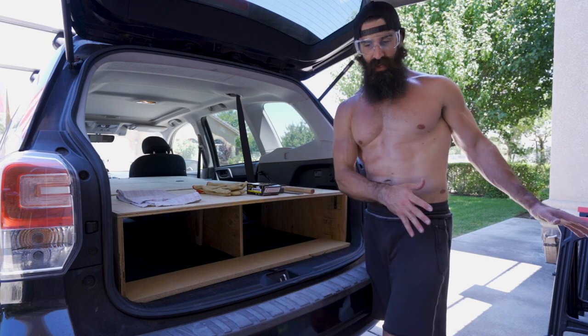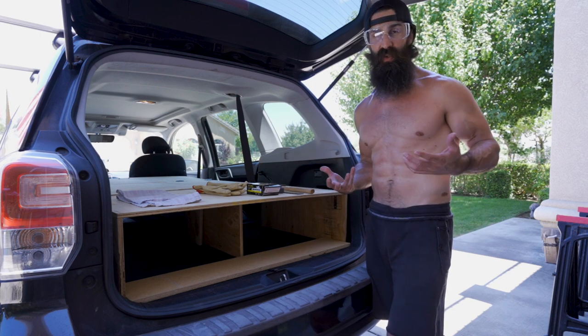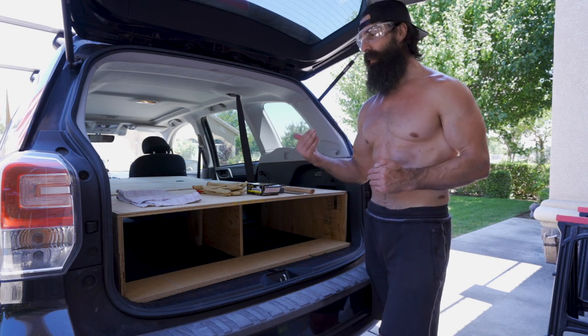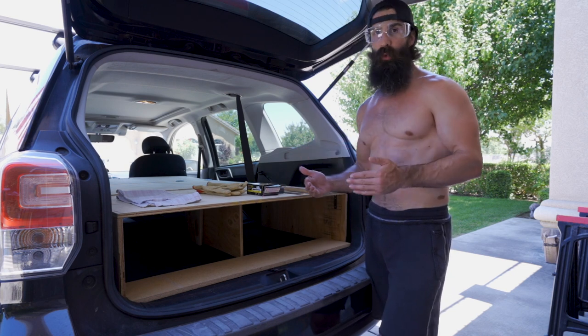I apologize for not talking much during the actual labor portion. Right now it's 102 degrees Fahrenheit and I'm not used to that heat, so I kept the talking to a minimum and just wanted to hurry up and get this done.